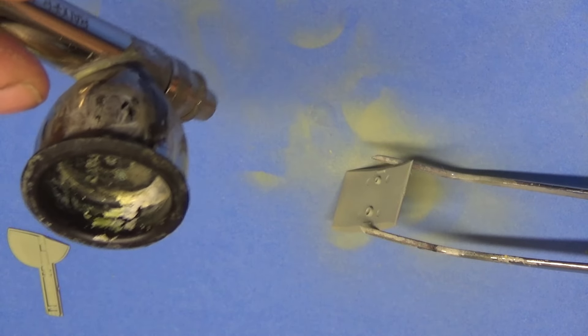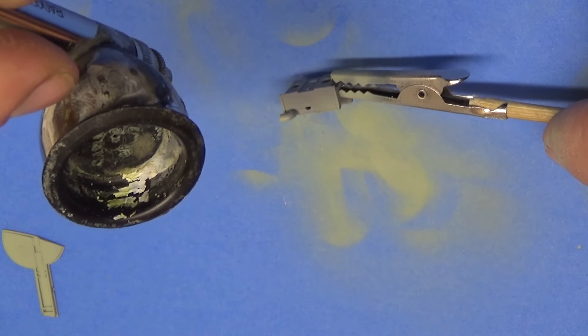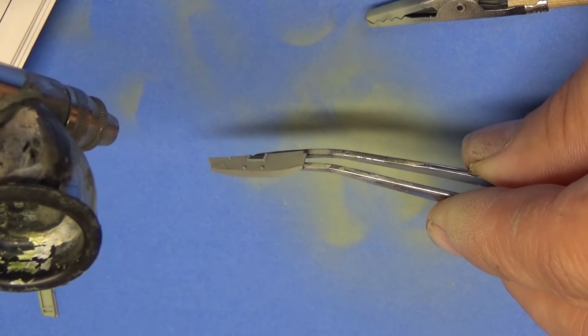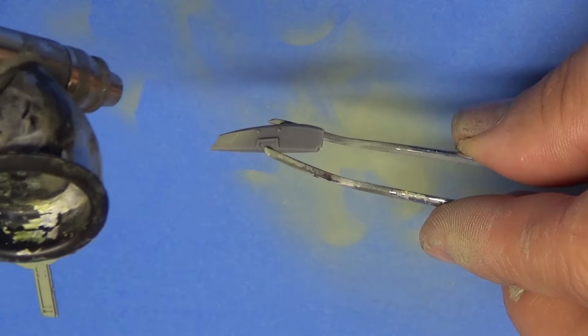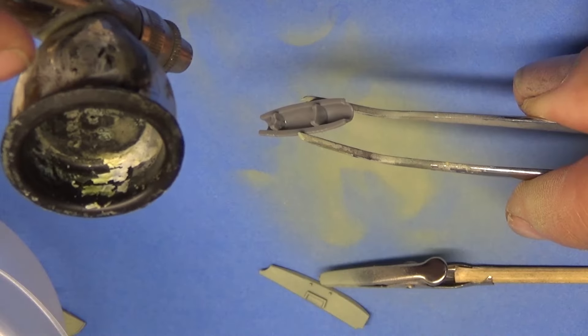That's where the coolers will go, and you see some of those right there. Got some little extra parts in there that need to be painted — just make sure you get everything. We'll put all these onto the plane, so keep watching and you'll see how it all goes together.